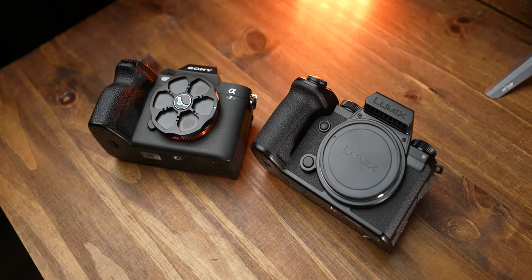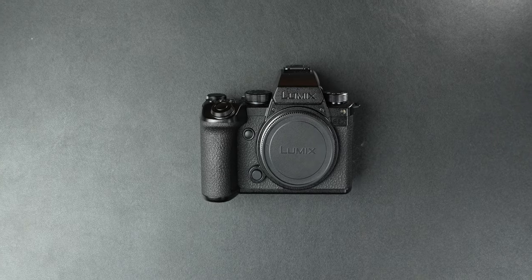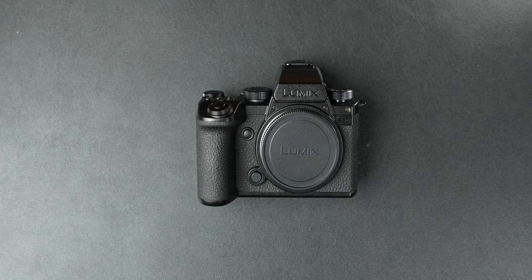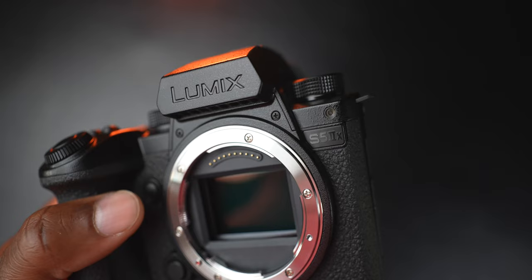Let's bring this all full circle. I really wanted to make this comprehensive so you can make the best choice possible. Value-wise, the S5 Mark II X is by itself the better camera. It's a great photo camera, and when it comes to video it is literally unmatched by the Sony. It's such a complete video camera — I still can't believe how good Lumix cameras are for video. They give you stuff that some cinema cameras from other manufacturers don't even offer.